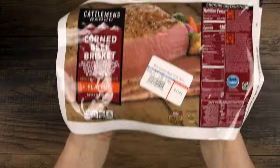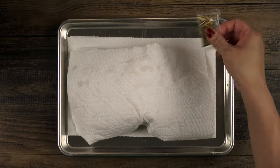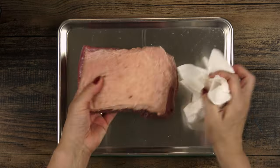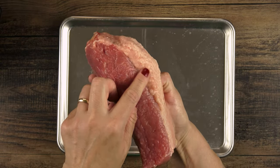You can fit up to about seven pounds in a six-quart Instant Pot. Rinse the beef well to remove the brining solution and save the spice packet for cooking. Leave the fat cap on for cooking — you can always trim it away later if you need to.